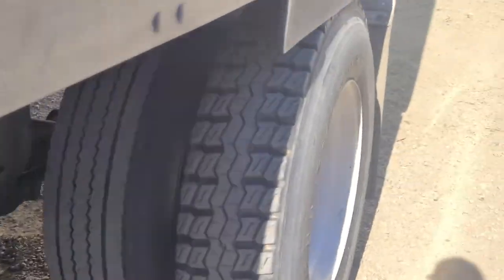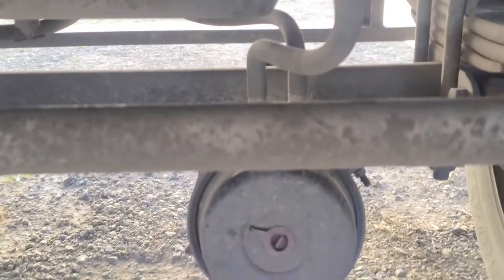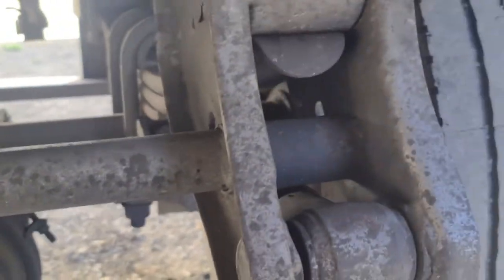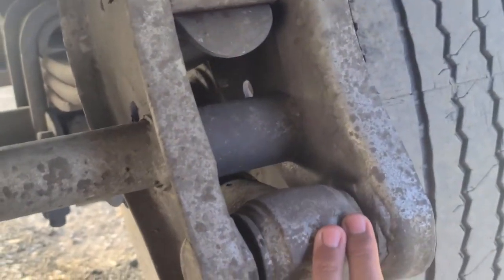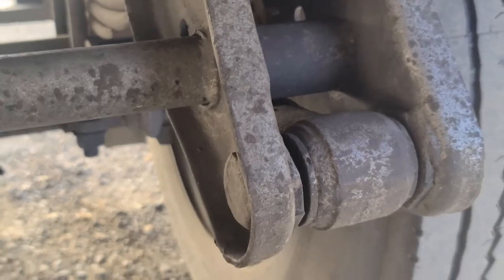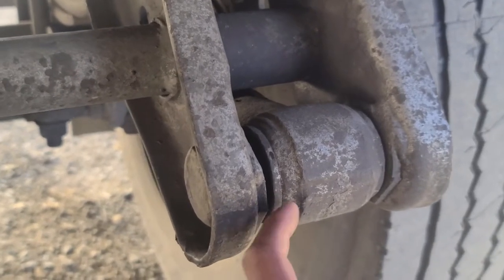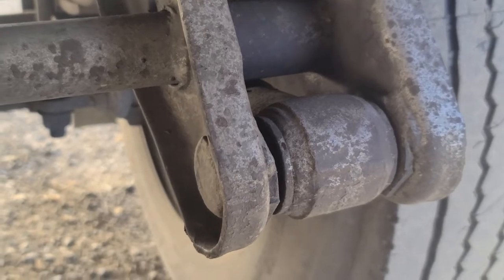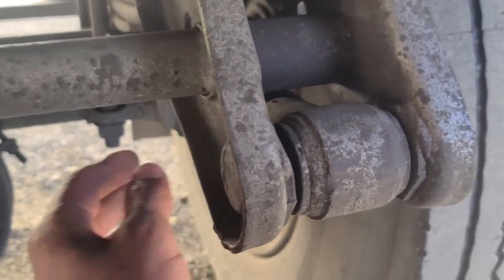Coming to the back of the trailer, we're going to start at the torsion bar. The torsion bar is not cracked, broken, or damaged; securely mounted to the vehicle, not missing any hardware. The bushing in between — there are no abrasions, bulges, or cuts; it's not excessively worn or torn and is securely mounted.